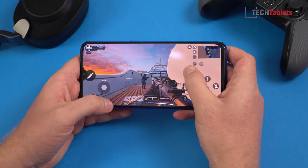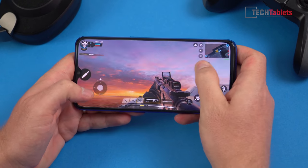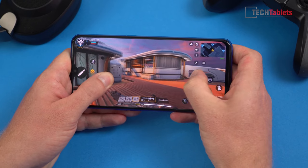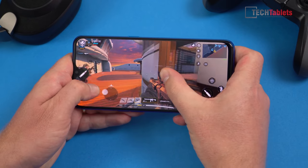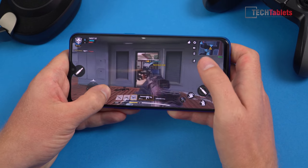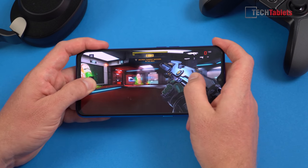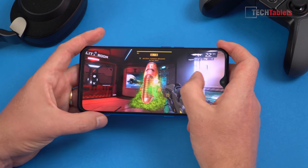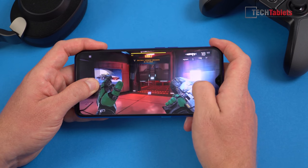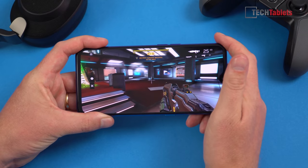Gaming performance — Call of Duty is basically everyone's replacement for PUBG now. On the high settings with unlimited frames per second you get a very smooth frame rate with stunning visuals. If a game is going to lag, it's Shadowgun Legends on very high settings at 60 fps — I noticed frame dips, so I recommend going with the high setting, not very high. Overall it's very good and super playable, just not quite flagship gaming performance.